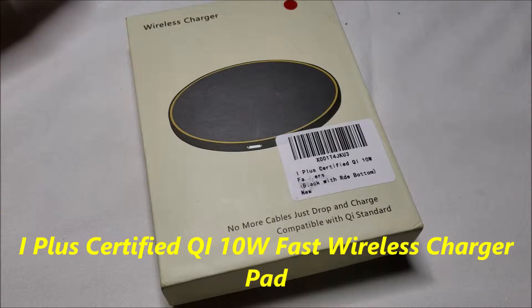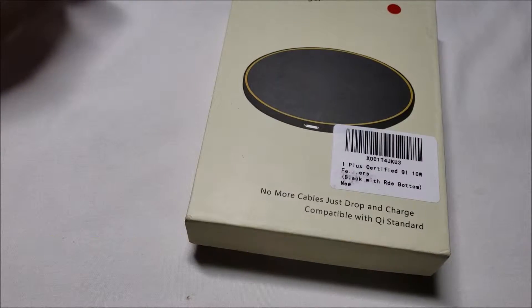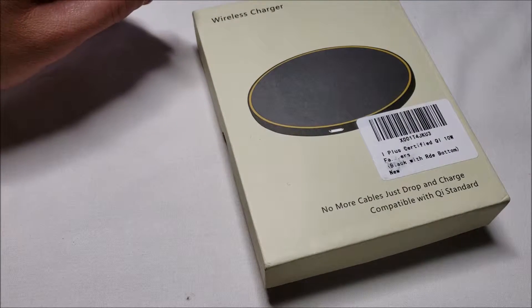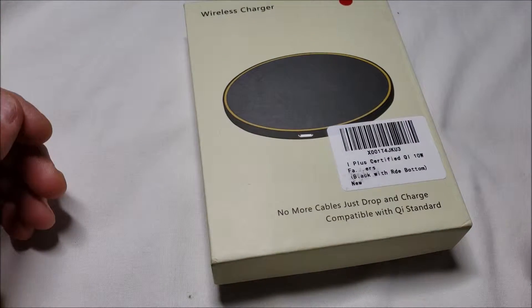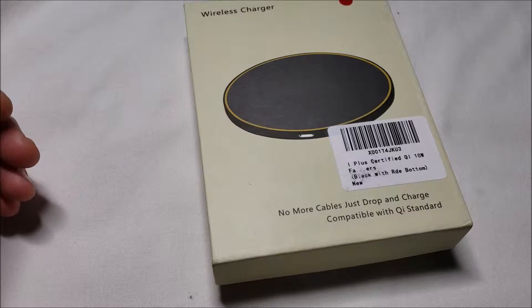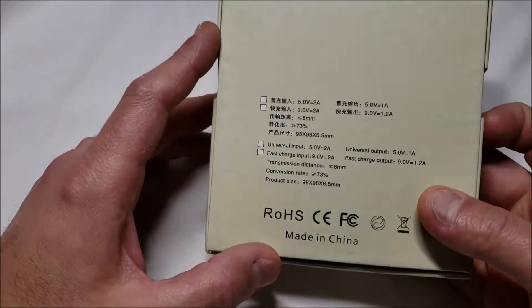I've got a quick unboxing for you of a wireless charger. It's the i-Plus brand, and it's $18.99 on Amazon, which is pretty good. There's also a 20% off coupon. It's the i-Plus certified Qi 10-watt fast wireless charger pad for iPhone X, 8, 8 Plus, Samsung Galaxy Note, S9, S9 Plus — and it comes with a free phone holder sticker.